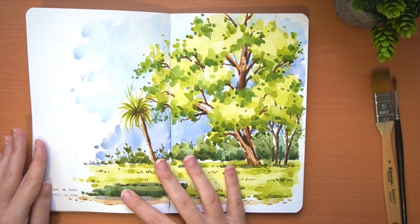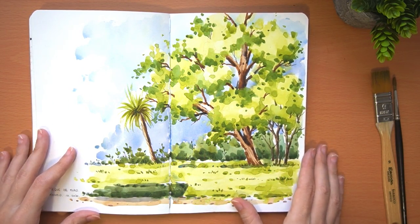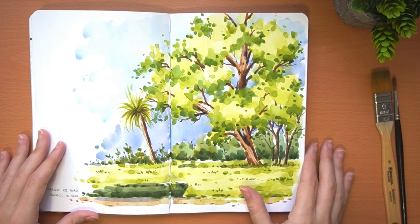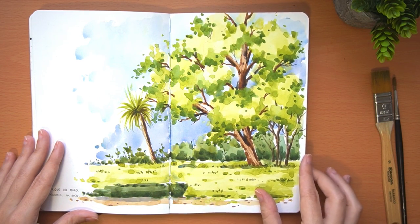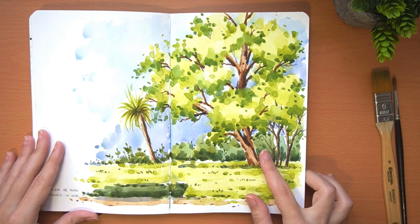This one is just some trees in the park in the gardens of the Royal Palace. I made a video on how to paint these trees in another YouTube video — if you want to see it, I'll leave the link up so you can watch it. I love painting trees so I made this and was very happy.